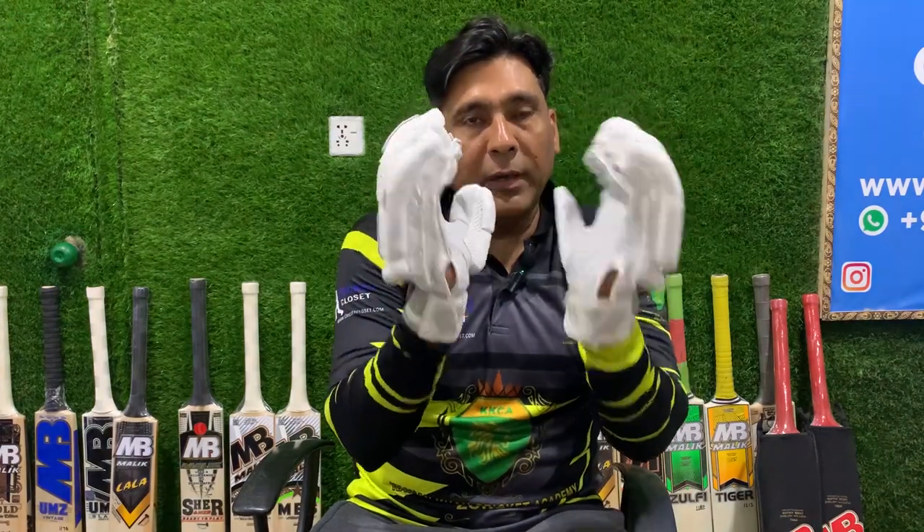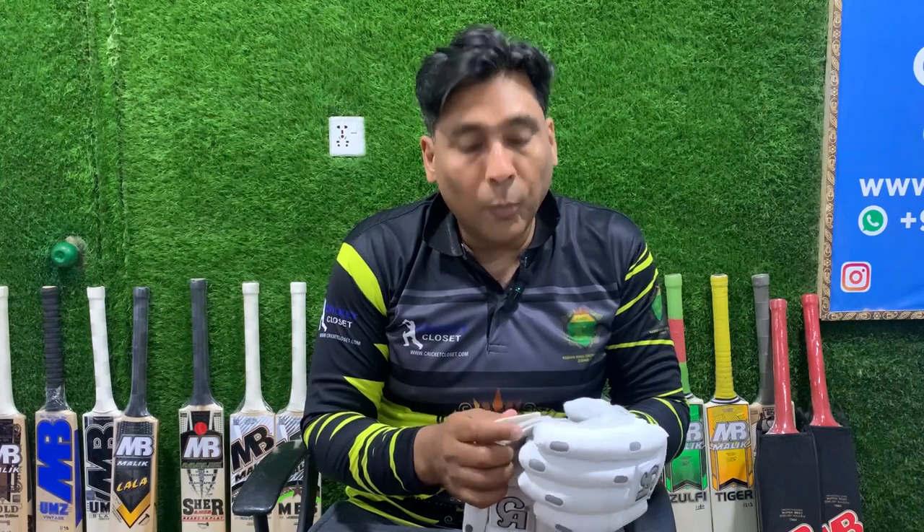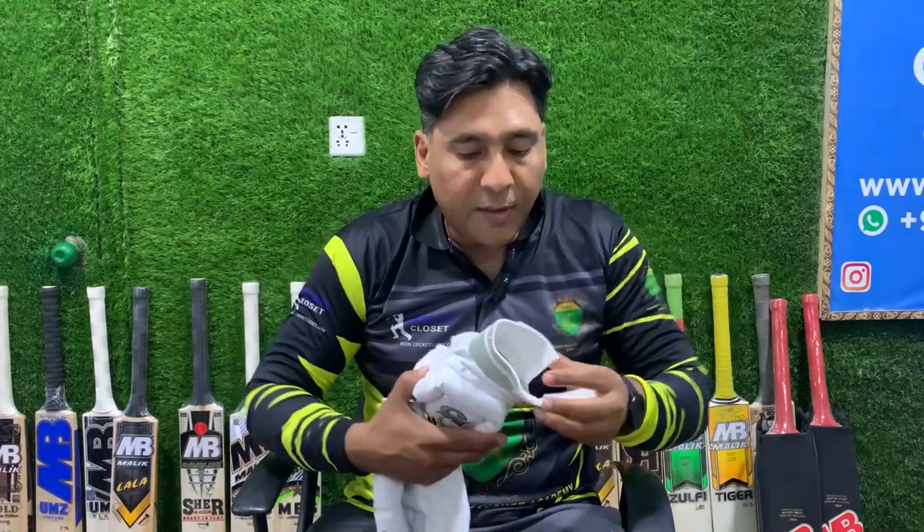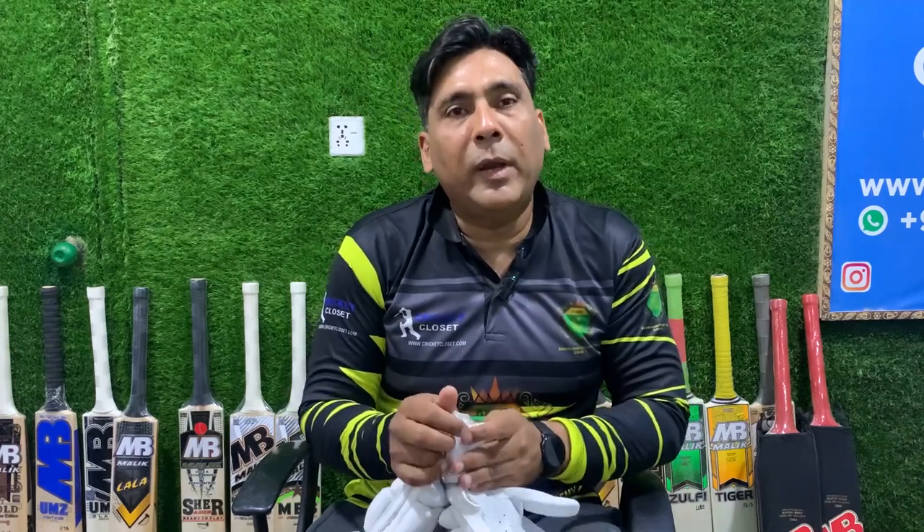We brought this review of gloves for you. We will definitely bring more reviews about gloves and other cricketing products. Just keep watching Crick Closet — they will definitely bring you a lot of other products as well. Thank you very much for watching.